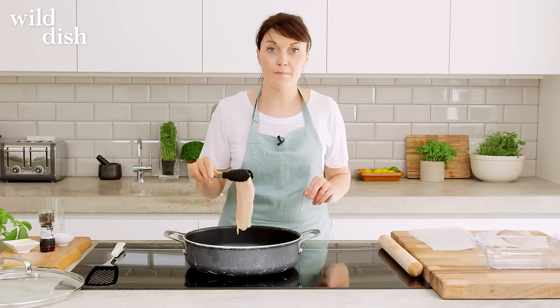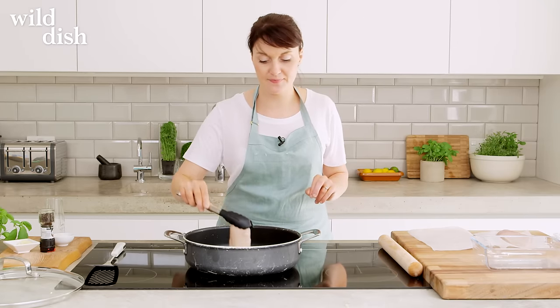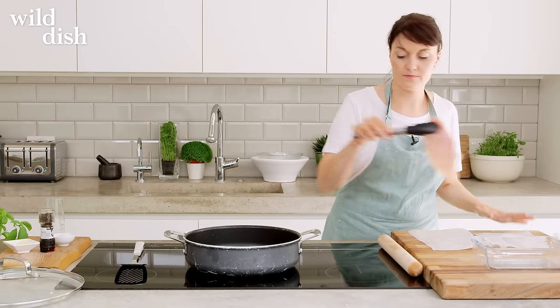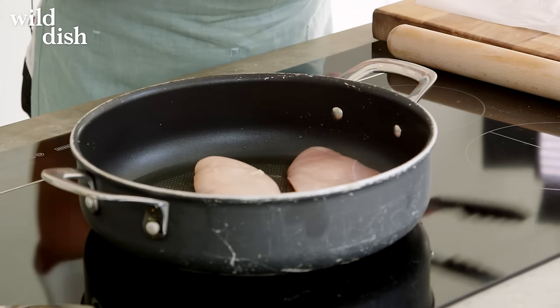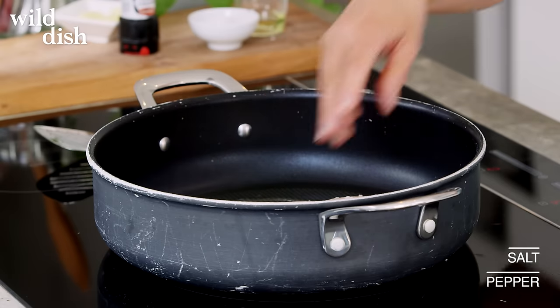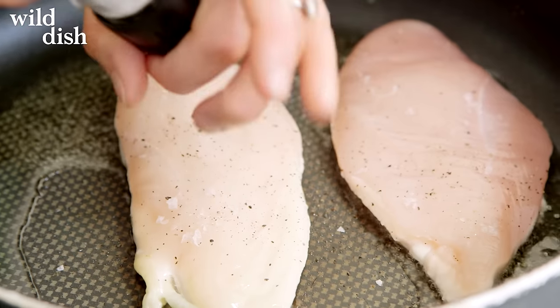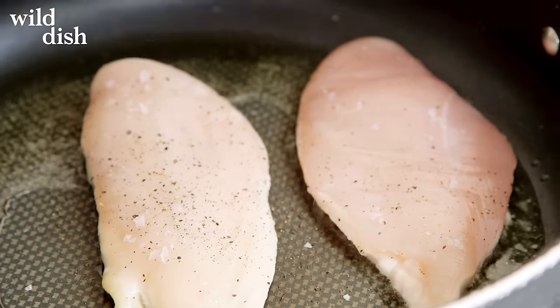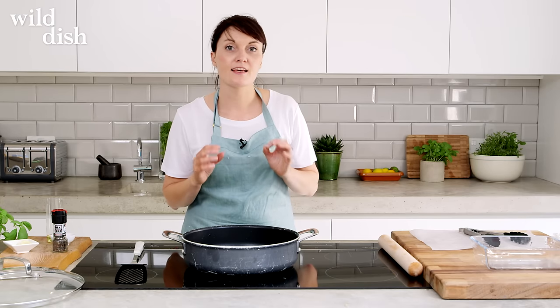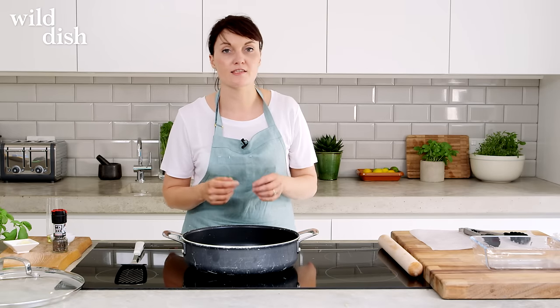It's essential that you have a really hot pan when you start cooking your chicken. Season it with a little bit of salt and a little bit of black pepper. Don't move it because if you move it around, you're going to make the chicken steam itself, but if you let it sit, it's going to fry itself nicely and start to caramelize.